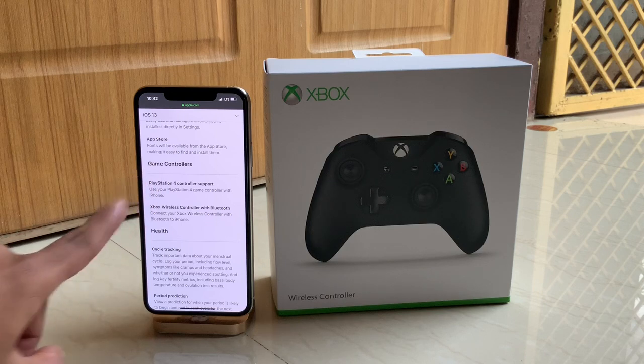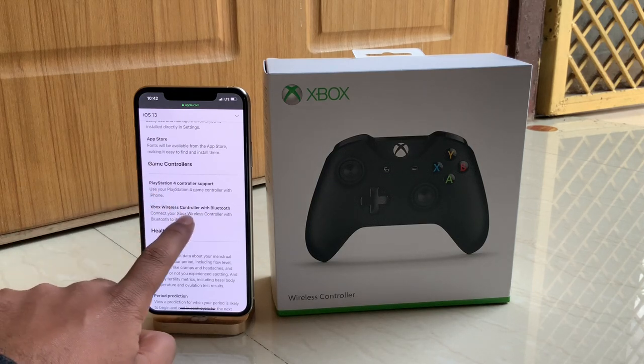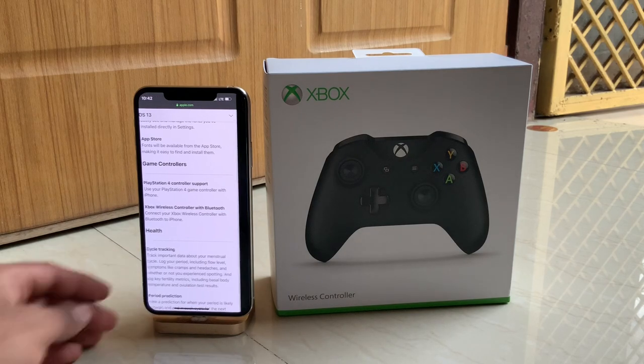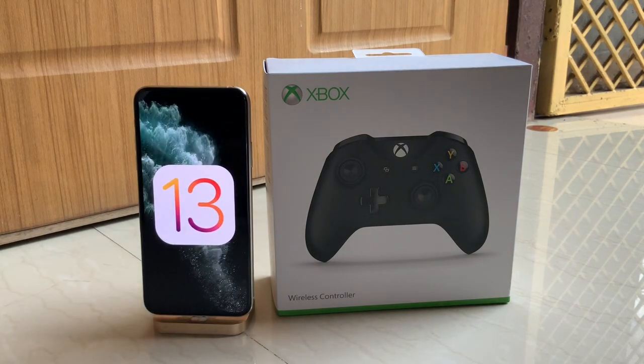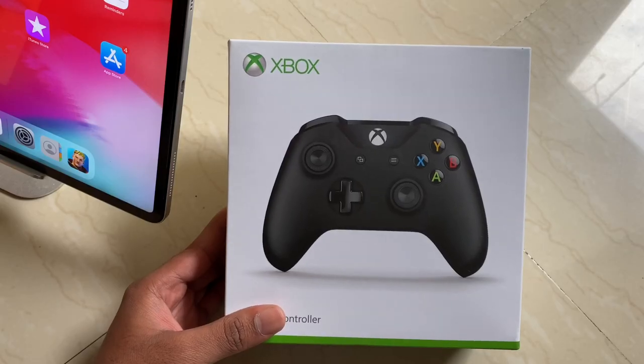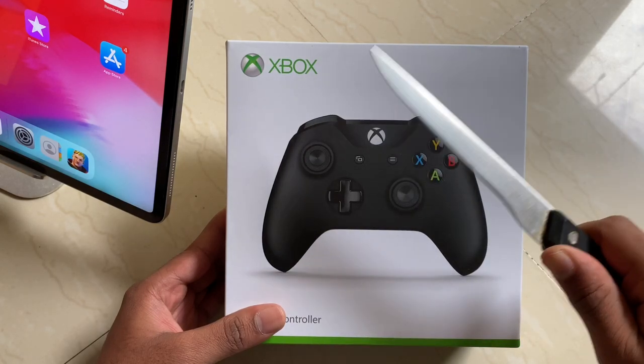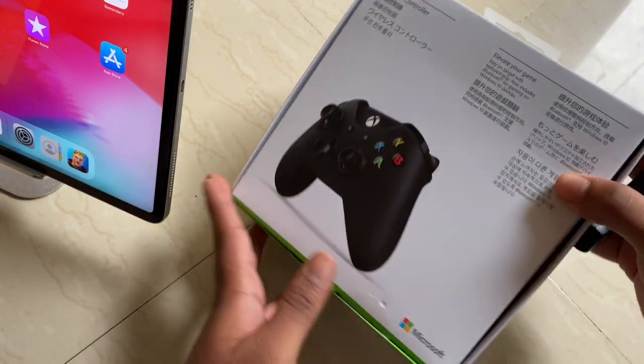Just take a look at this — game controllers: PlayStation 4 and the Xbox One wireless controller. Before I start the actual unboxing, happy new year to every one of you. I know you've got some resolutions to complete, so all the very best. Here's the final deal — the unboxing of the wireless Xbox controller and a kitchen knife.